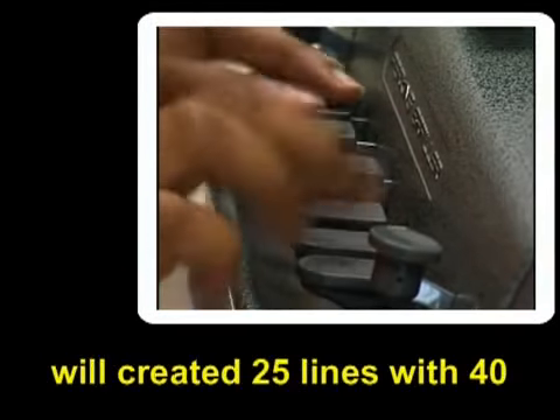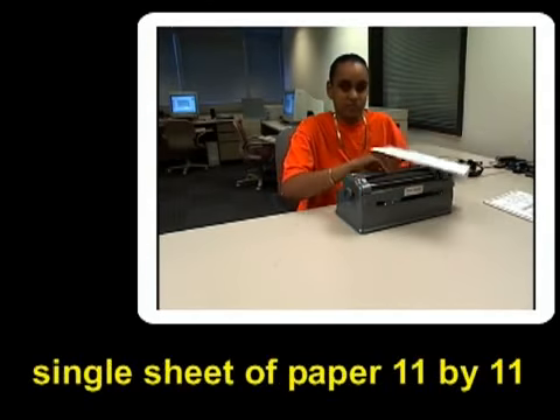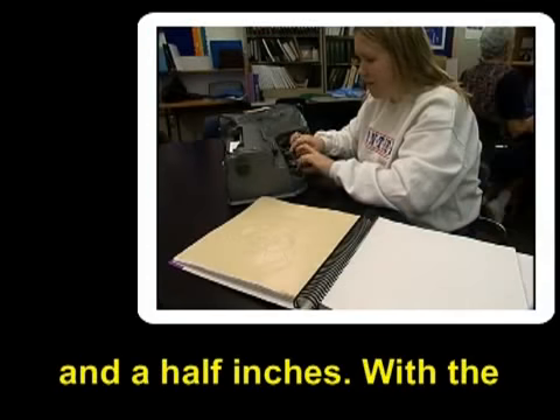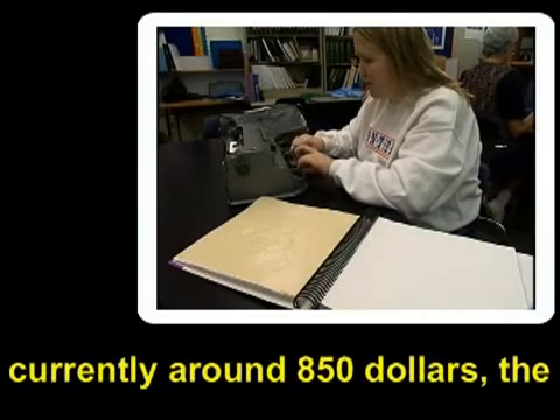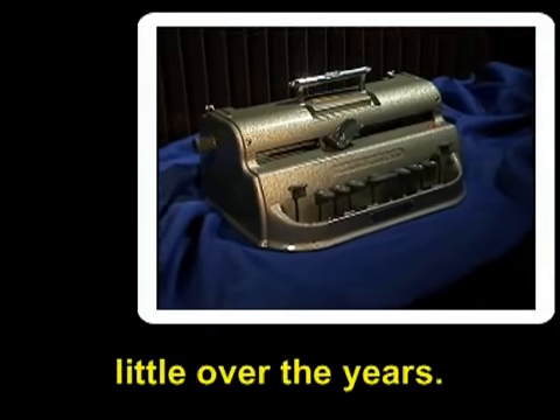The device will create 25 lines with 40 characters on each line on a single sheet of paper, 11 by 11½ inches. With the exception of its price, which is currently around $850, the Perkins Brailler has changed little over the years.